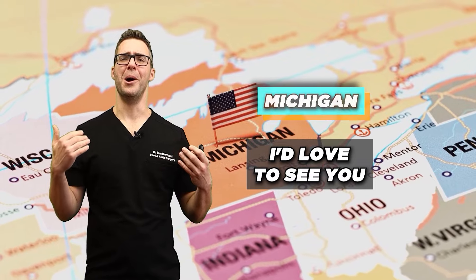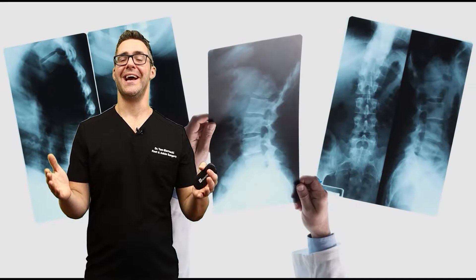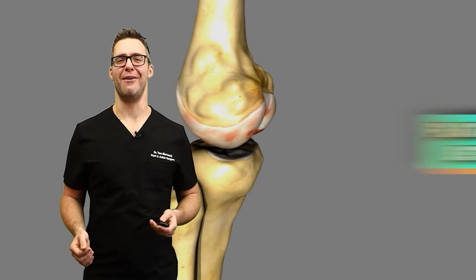This is where diagnosis comes in. Even though these guides really help online, if it's not getting better or something unusual is going on, come see a podiatrist. If you're in Michigan, I'd love to see you — I can dispense shoes, orthotics, and more on the first appointment. We can get x-rays and ultrasounds to see if you have damage to a ligament and get your flat foot better.